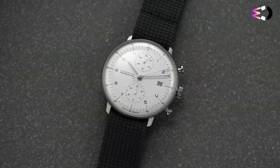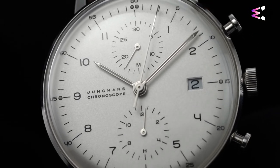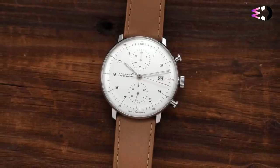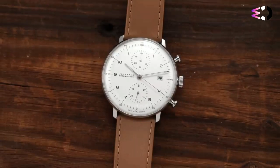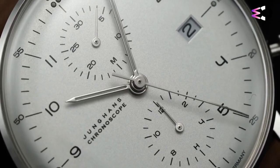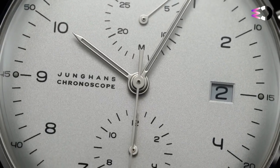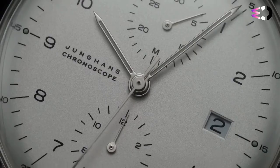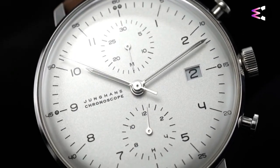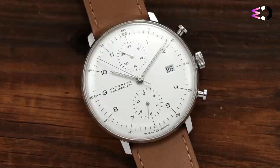It fits under a shirt cuff, even with the large, domed plexicrystal on top. Additionally, with this particular case-to-movement ratio, you definitely feel the rotor wobble that the Valjoux 7750 is known for. Personally, I quite enjoy this movement and have many watches powered by it — it reminds you you're wearing something mechanical, and it makes my inner idiot savant smile every time it happens. In short, the Junghans Max Bill Chronoscope isn't for everyone, but it certainly is for people like me. It's a simple watch with nothing to hide, and I have enjoyed wearing it immensely.